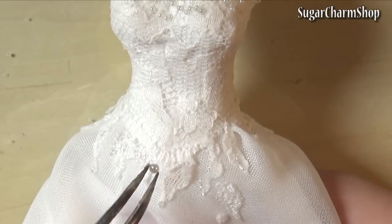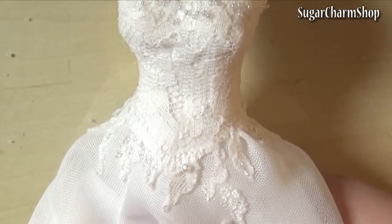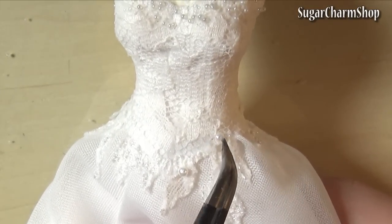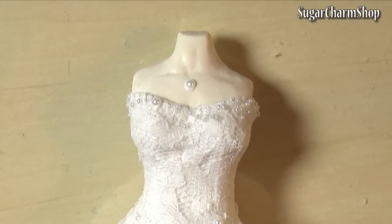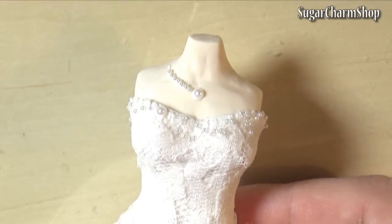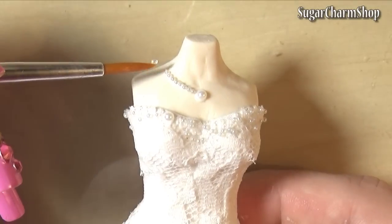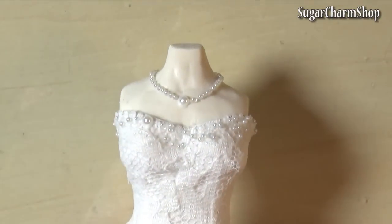Lastly, I added some pearls — these are the same type you would use for nail art — and then I used those same pearls and beads for a necklace. Hope you enjoyed, and I'll see you in my next tutorial.